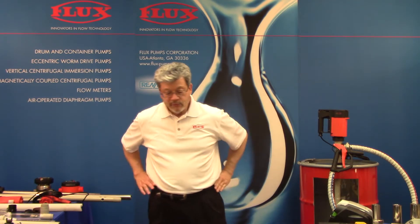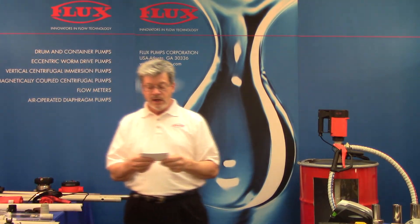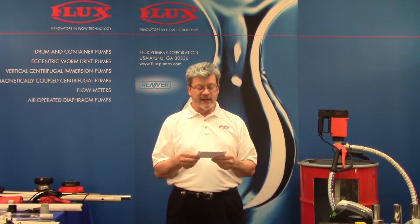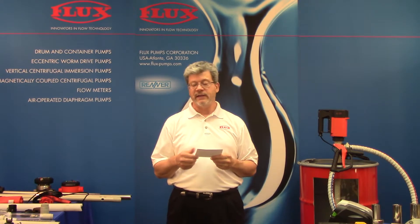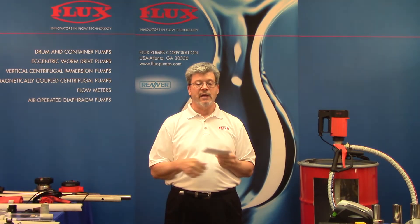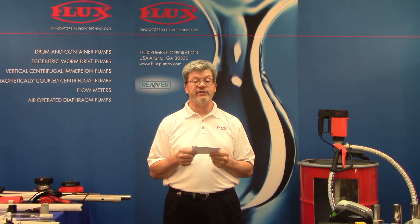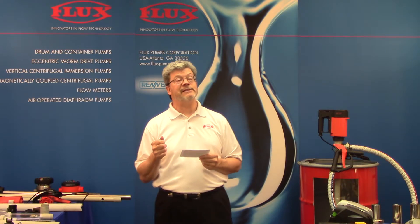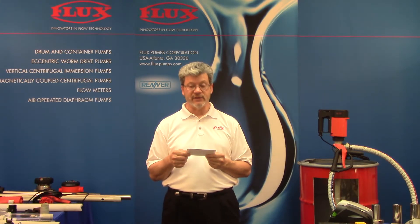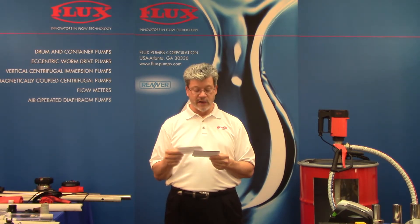Q: What is the minimum or maximum flow for meters? On the FMC nutating disc, it's 2.6 to 26 gallons per minute, with another range going up to about 65 gallons per minute. On the FMO, it goes up to about 150 gallons per minute. On the low side, we have one that'll do 10 liters per hour. Q: Does the competition have a liquid saver pump? One competitor does, but unlike ours, we have top pull-out. On theirs, if there's a need to repair or service it, they have to do it through the inlet of the pump, which is not easy.